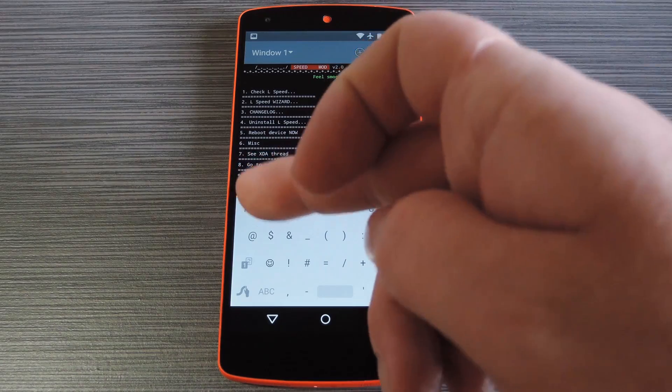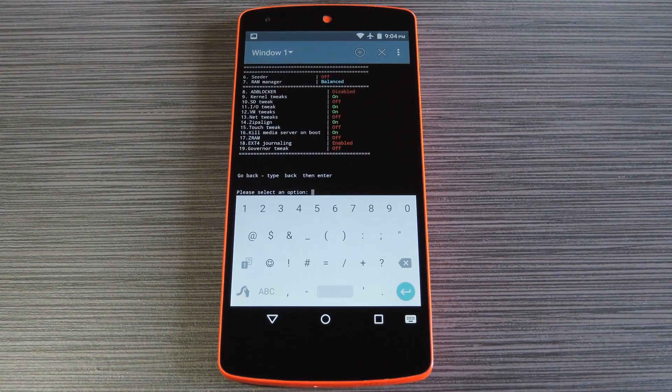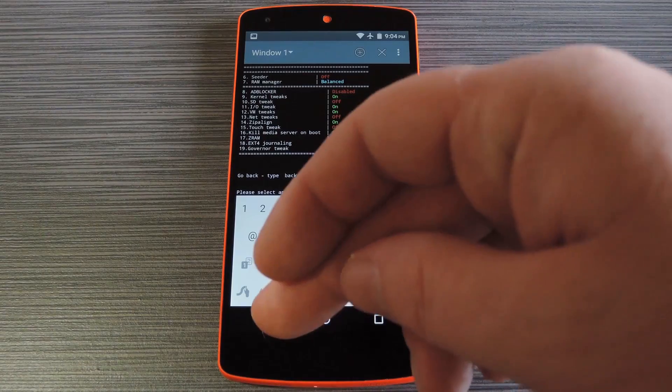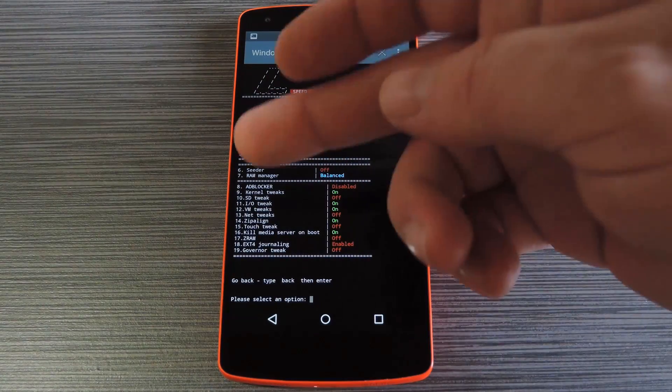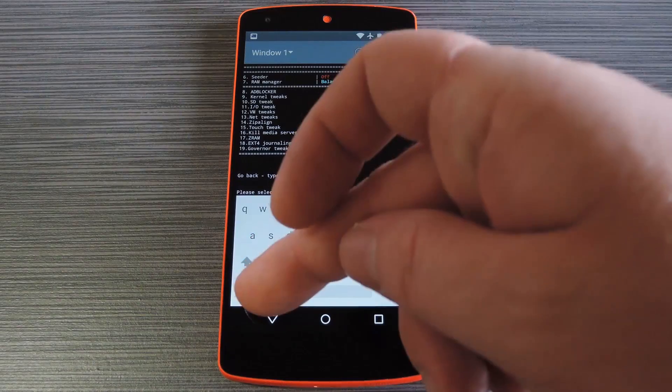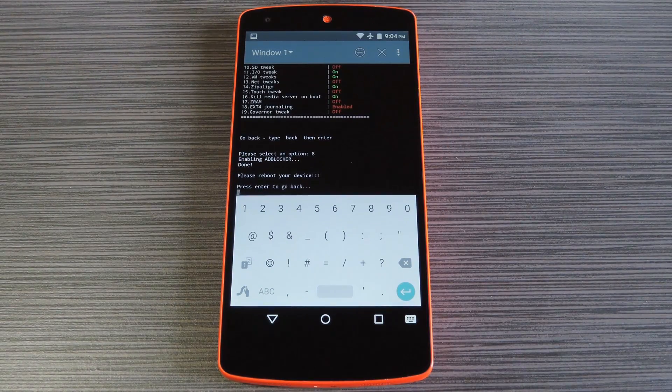Type the number 2, then hit enter, and again you've got a full menu here. The entries are all numbered, so if you want to adjust any of these, you just have to type in their numbers. For instance, the ad blocker feature is number 8. If you want to enable this feature, just type 8 and hit enter. Then after a few seconds, the ad blocker feature will be enabled, and L-Speed will inform you that a reboot will be needed before your changes become active. You can do this with all of the rest of these adjustable features, so have a look around and see what options look best to you.